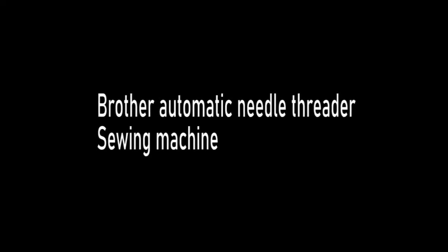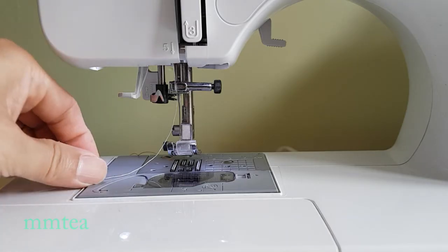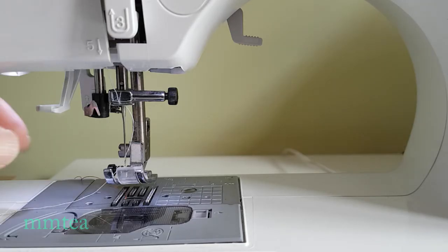Hi there, today I'm going to show you how to use the Brother sewing machine's automatic needle threader feature. First, draw the thread to give it some slack, then pull the needle threader bar down.